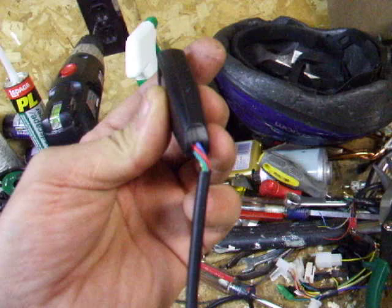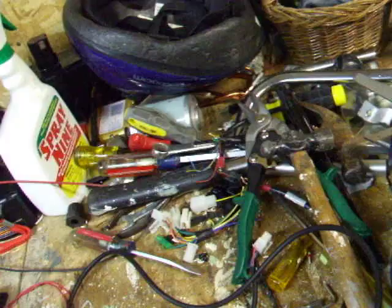This is a video on the Golden Motor V2 controller. I got the complete kit, basically with the USB cable, which comes standard like that, which I totally don't get, but that's cool.